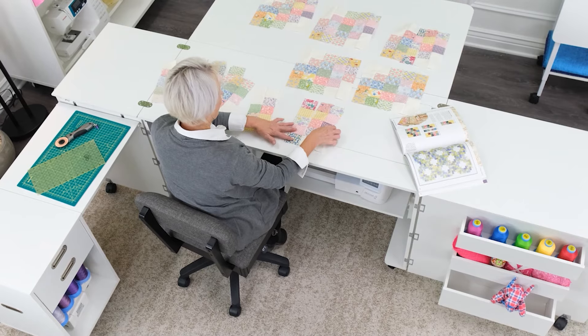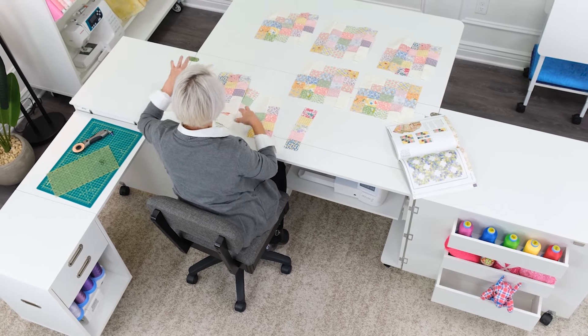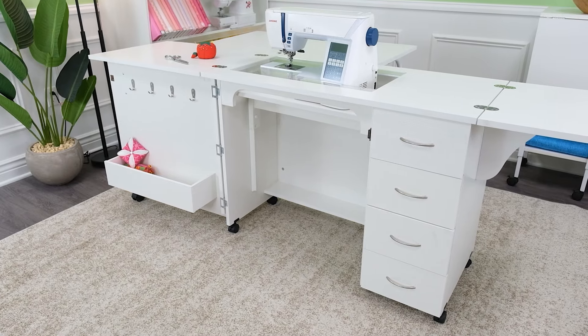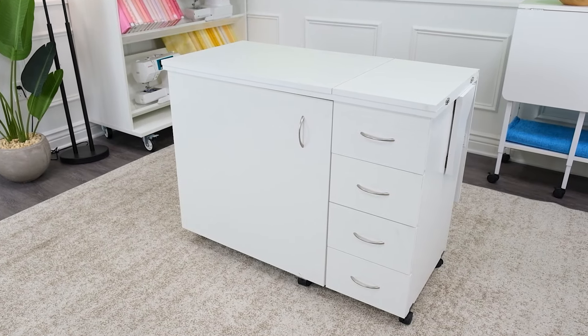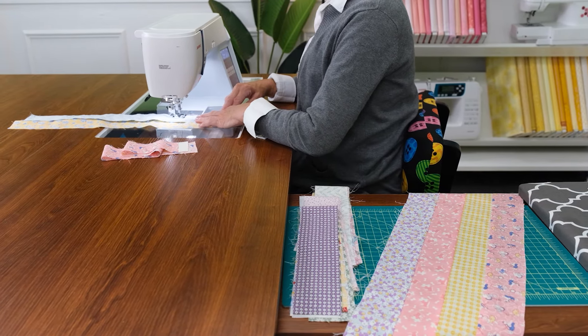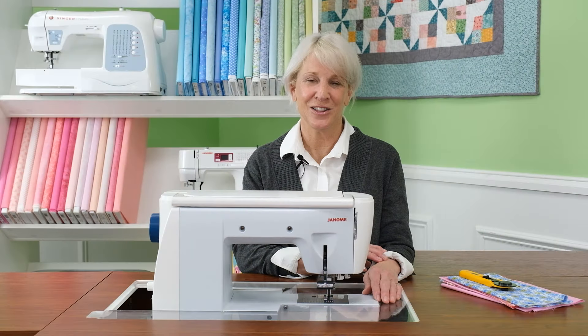Imagine having that dedicated area in your home — no matter how big or small your space may be — that's just for you and your passion. Imagine how convenient it is to put away your project at the end of your stitching session just by pushing your machine down and closing the cabinet doors. Each and every time you sew on a sewing cabinet rather than your dining room table, you're gifting yourself an extra 15 to 30 minutes of sewing time.